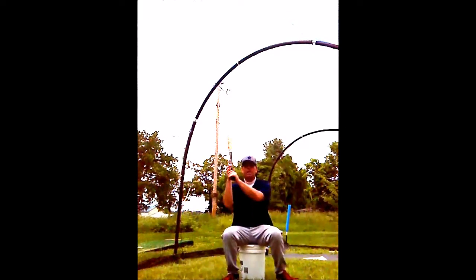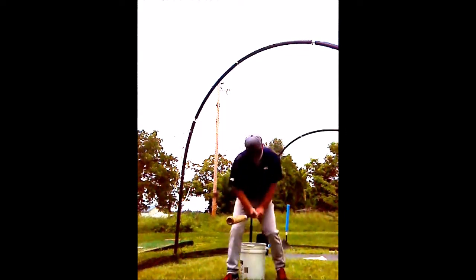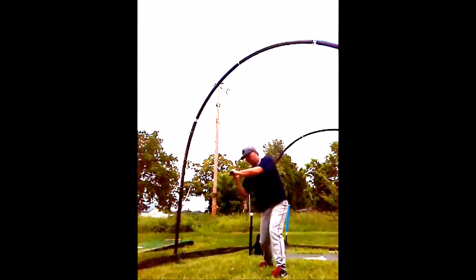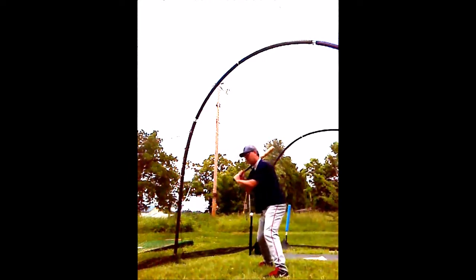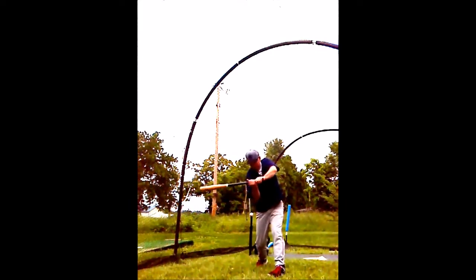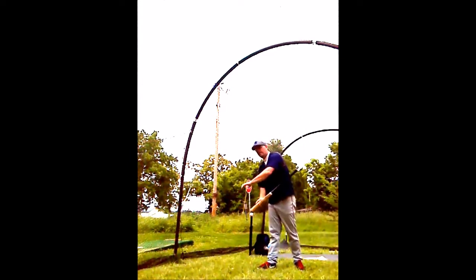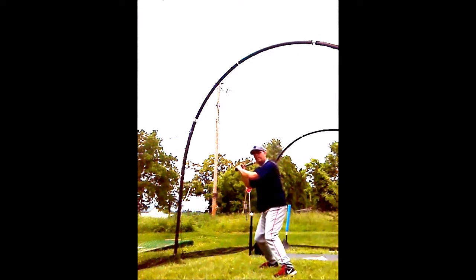As a hitter, we talk about leading with the knob of the bat — the knob is the very end of the bat. We want the hands, or the knob of the bat, to lead before the barrel comes through the hitting point, whether it's the outside pitch, up the middle, or inside. We always lead with the knob of the bat because it gives you more time with the hitting surface, or barrel, in the hitting area over the strike zone. So lead with the knob.